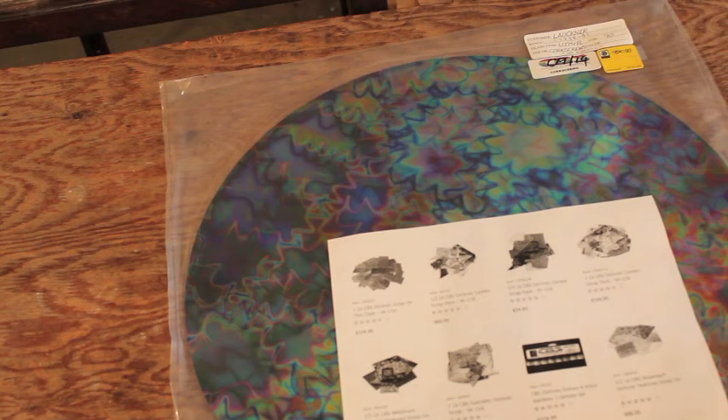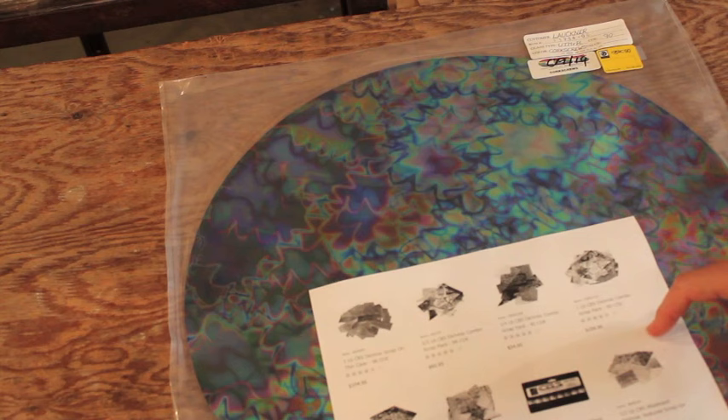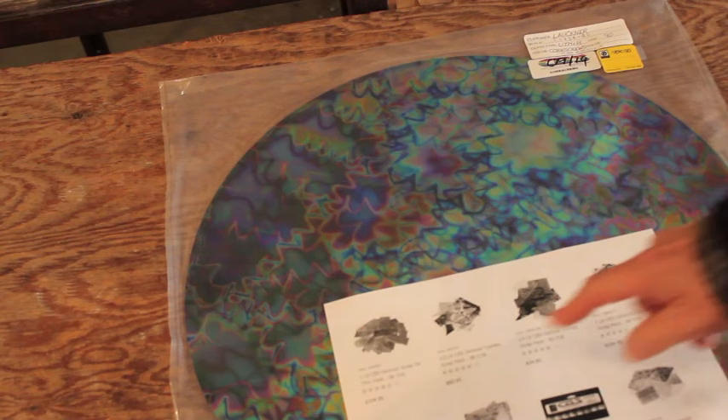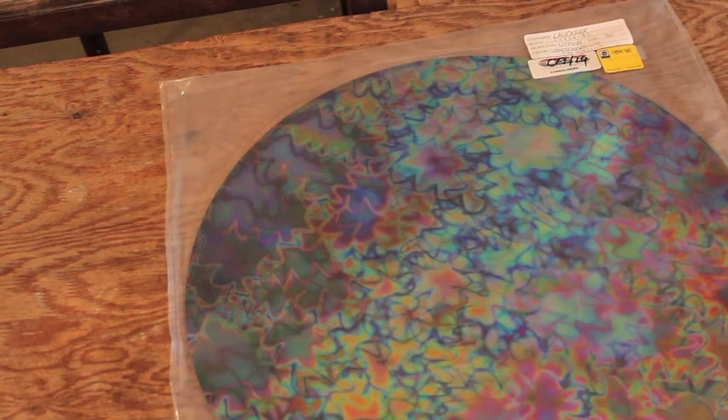When I talk to glass fusers about different dichro fusing techniques, I hear this a lot: 'Ooh, dichro is so expensive, I don't use it because it's so expensive.' This is actually a printout from an online catalogue page from a website that sells stained glass and glass fusing supplies — sort of hobby level stuff. And $100 for 1 pound of broken scraps, and $104 for 1 pound of broken scraps on thin glass. Just couldn't believe it — it's amazing.